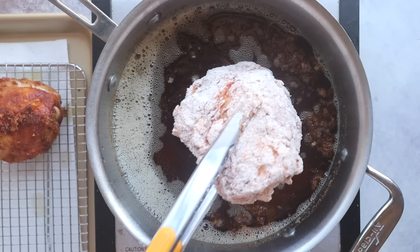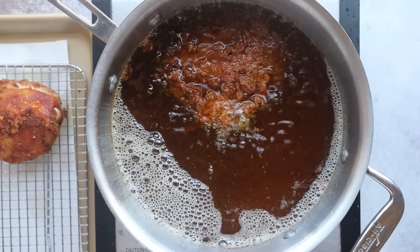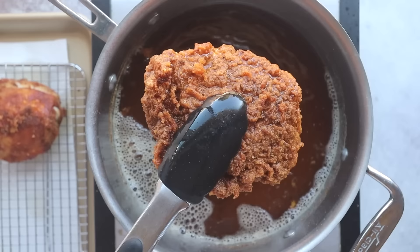Just coat, press it all over, and immediately dip in your fry bath. This looks really promising — the breading is actually staying on. Oh my, this is perfect. I hope it tastes as good as it looks.